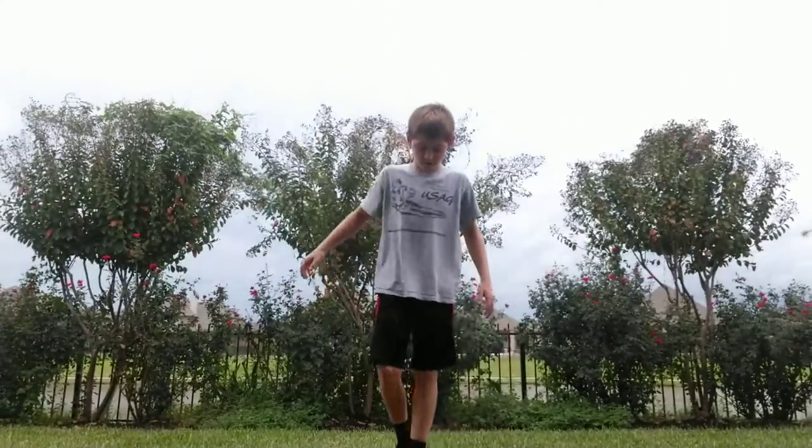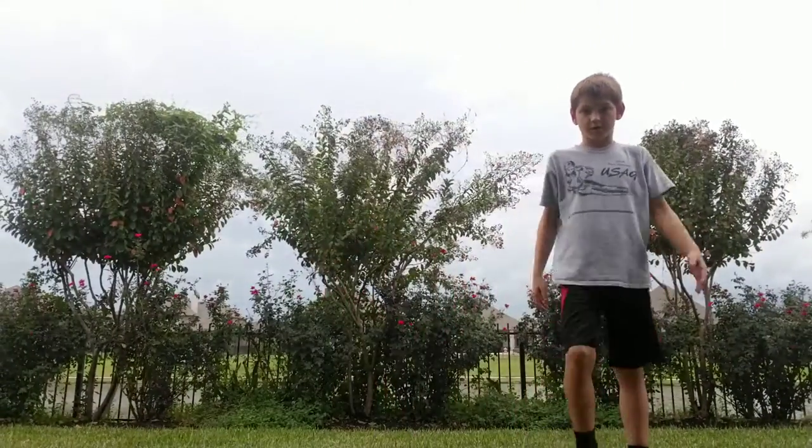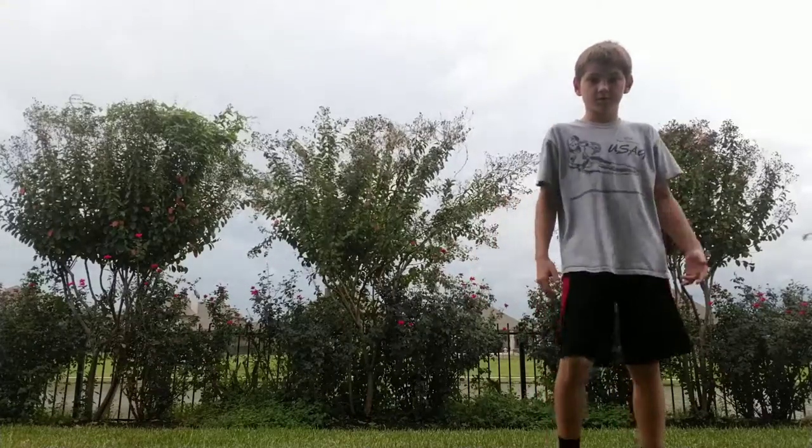Today, I'm going to be showing you guys how to do a backflip on your ground. So I'm going to give you the example today. Actually, I'm going to do the whole thing.